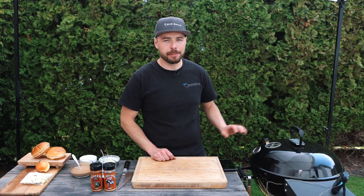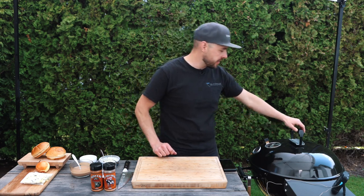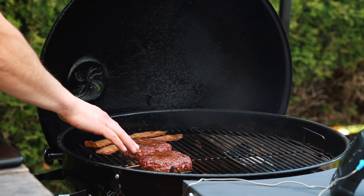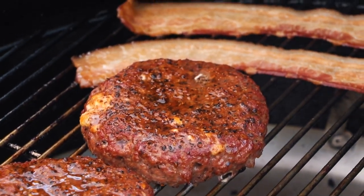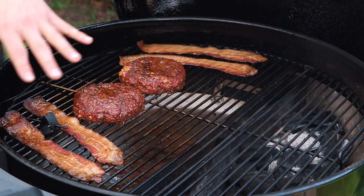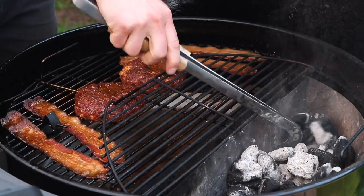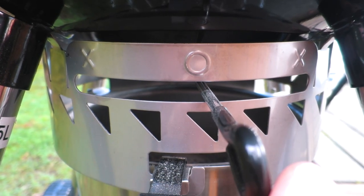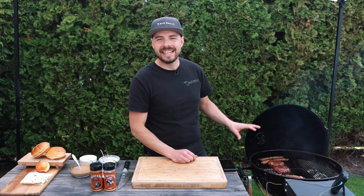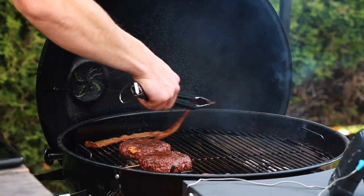It's been about 35 minutes since I put these burgers into the Slow 'N Sear Kettle and the ambient temperature has been rock steady the entire time around 260 degrees. Let's open up the grill and prepare for our final sear. Just look at these burgers — you can see there's some really nice color forming from that hickory wood, which is going to add so much extra flavor. The bacon isn't fully done yet, so this is where the final sear comes in. I'm going to mix lit and unlit briquettes into the center of the Slow 'N Sear and open the bottom vent completely to get those coals nice and hot.